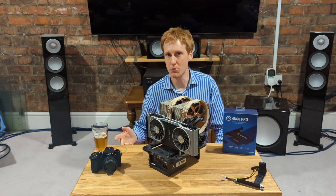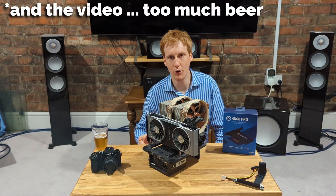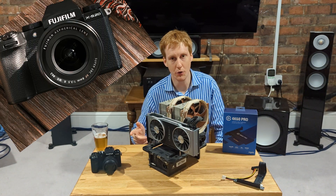Hey guys, a bit of an impromptu one here, so I do apologize for the sound quality and the audio — which is ironic because this is a video all about how I'm going to improve my video and audio.